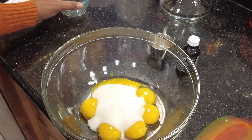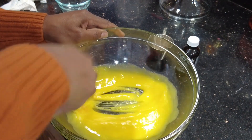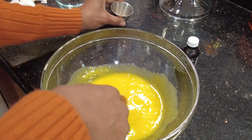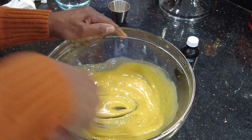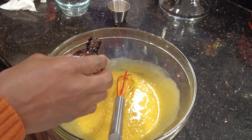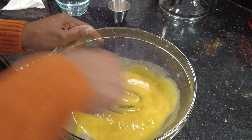Cream your egg yolks with your sugar, beating well until light in color. Then add your spices and salt, and continue to beat to incorporate well. Next, add in your vanilla and, if you're using it, almond extract, making sure that you beat to incorporate all of your additions well.